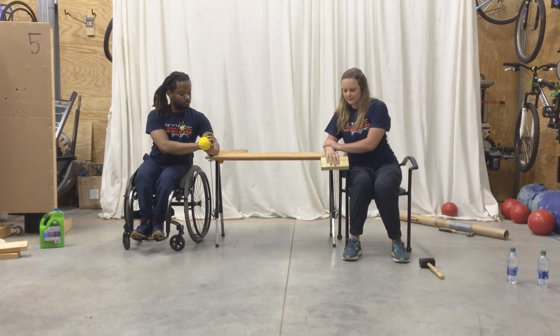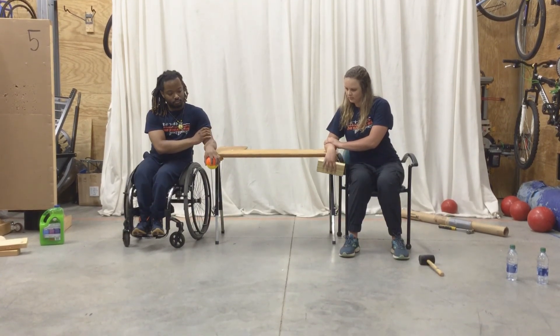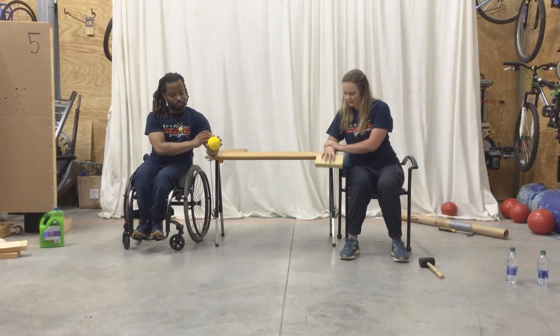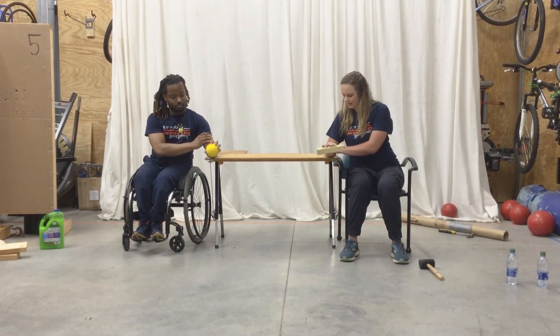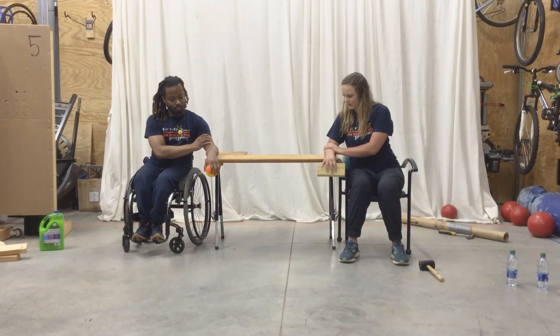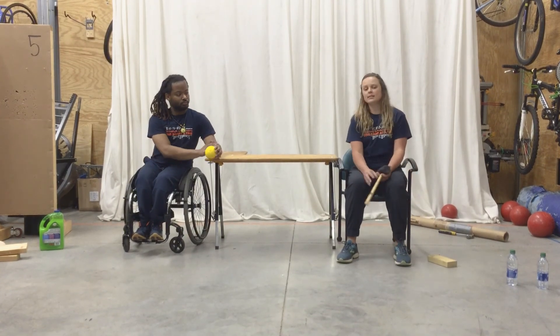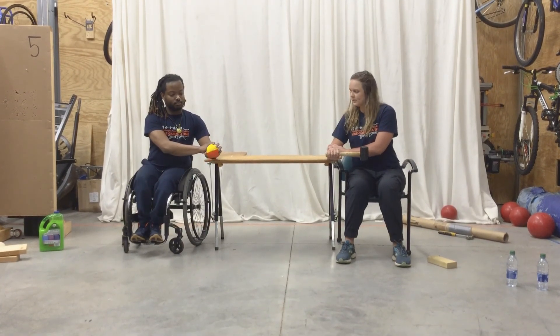So again for flexion and extension. Ready? Okay. 1, 2, 3, 4, 5, 6, 7, 8, 9, 10. Take a second. Relax a little bit. Last set. Ready? Go.